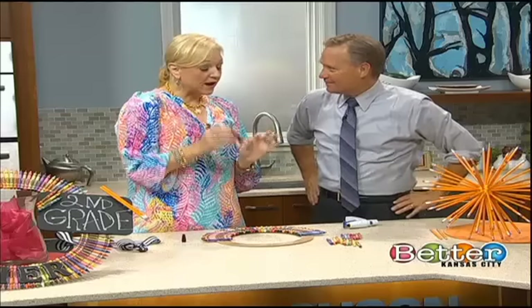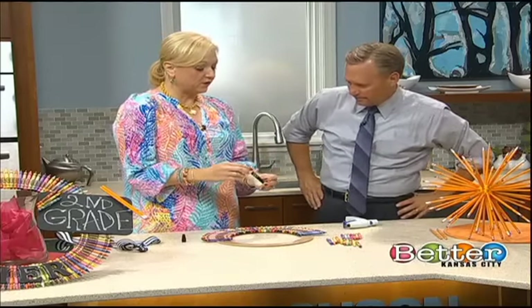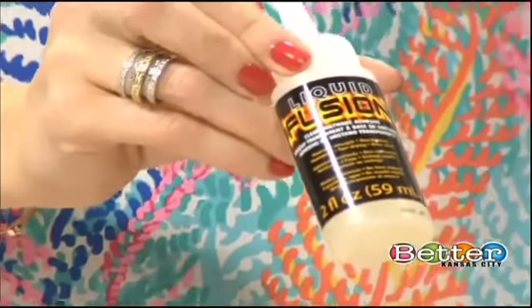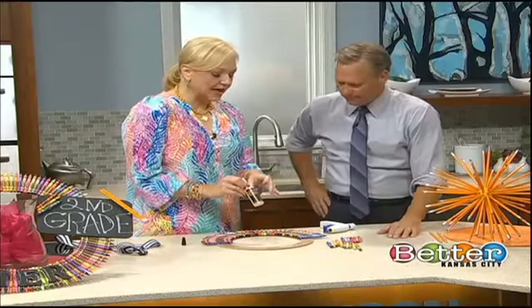What I found is if you do a dual-action adhesive, which would be your liquid fusion — I love this. You can buy it at any hobby store. One-stop shopping for all of this. And then you also do your hot glue.